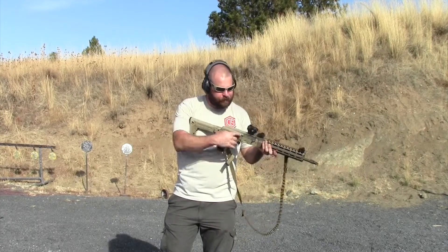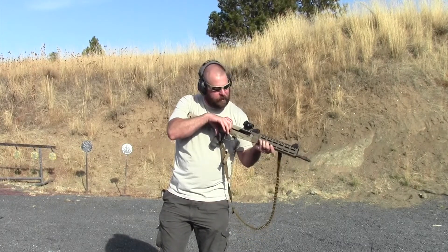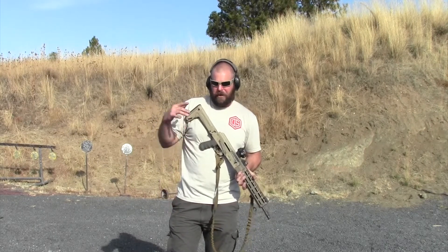When clearing a gun, we're going to look, look away, look again, and feel. That's the Paul Howe method — he looks twice — and I like that a lot. Then check that both of your magazines are empty as well. No cartridges anywhere.